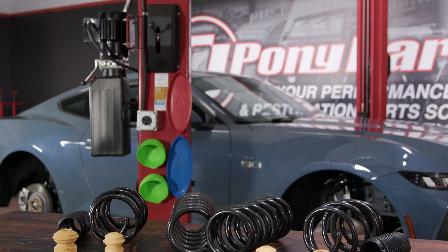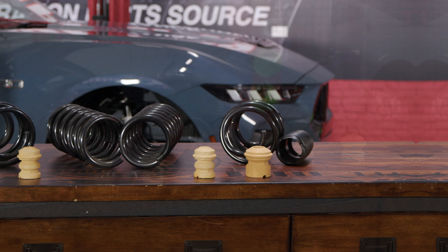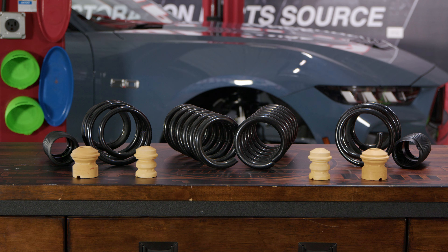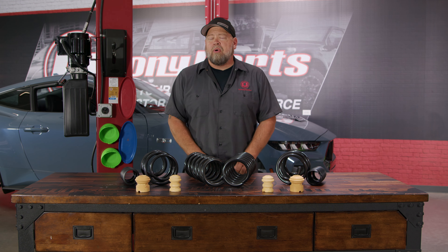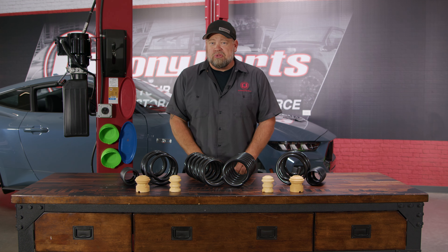These are a very low-priced replacement spring. They work fine with your factory shocks and factory struts. They're direct replacements including new bump stops and new boots for the struts, and give you about an inch and a half drop all the way around, which keeps that slight factory rake, brings the car much closer to the ground, provides better handling and much better looks.